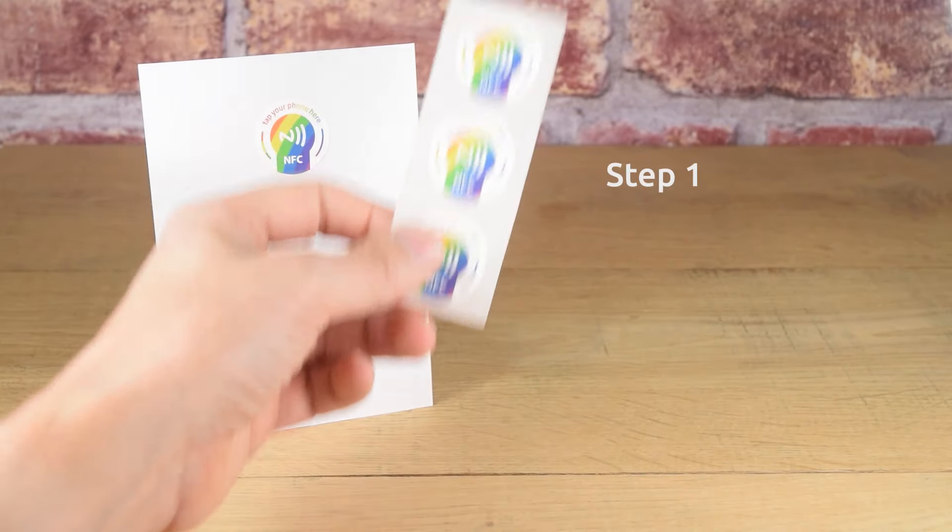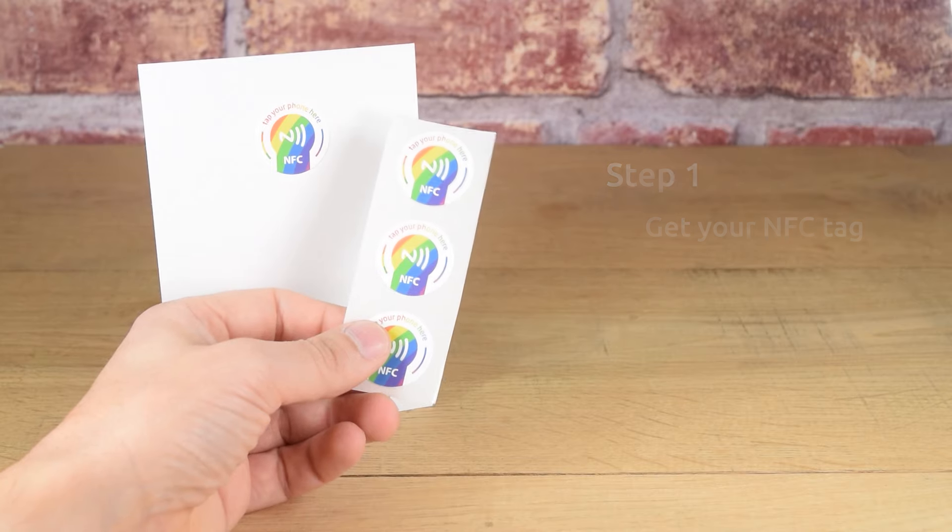Step 1: Get your NFC tag. Seretag can provide a wide range of NFC tags for you to choose from.